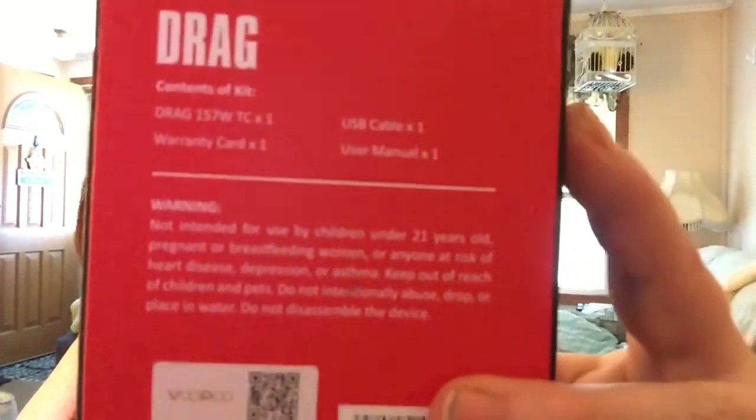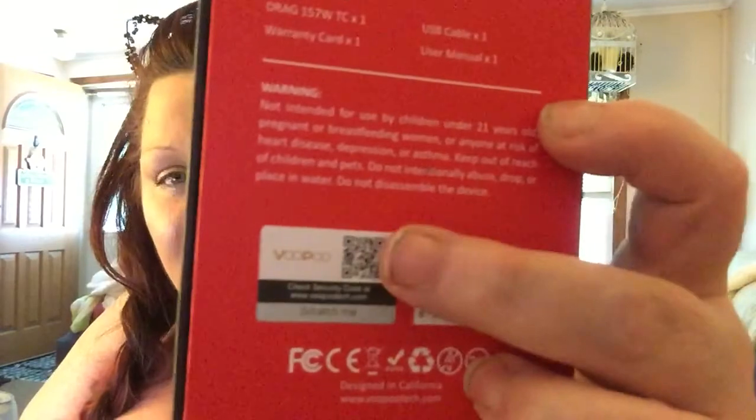It comes in this box right here. It tells you what's in it right here, and it has a warning and it has your authenticity scratch here. You open this, and of course your mod will be right here. Pull this up — you will have your user's manual. Here is your warranty card; make sure you fill this out. Your firmware is upgradable. Please don't charge your devices that way — please get an external charger. And here's your little card that tells you this device is powered by the Gene chip.